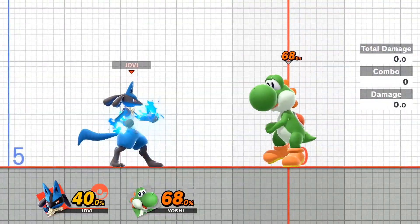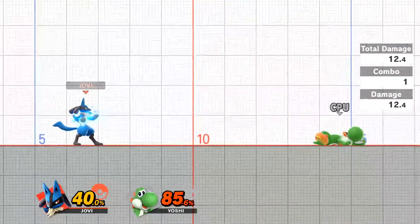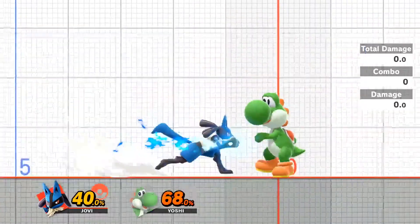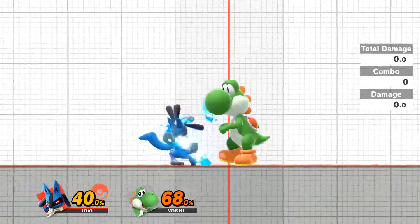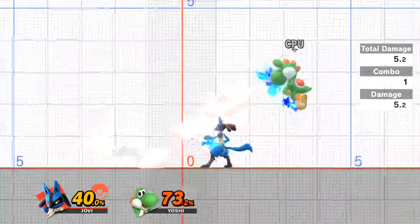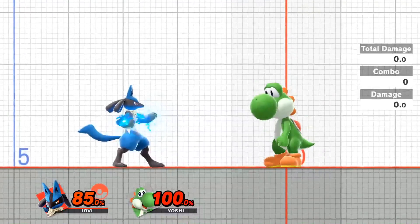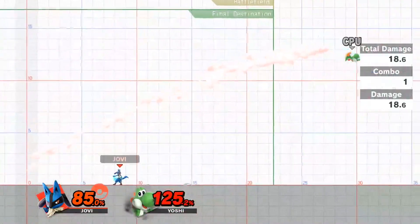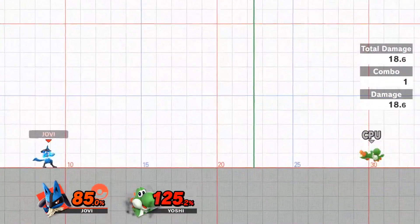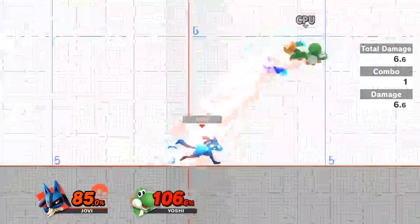One key thing I want to make special mention of is down tilting to back aerial. Usually I will do this by attack cancelling: on the down tilt, buffer a forward dash and then immediately buffer an F-tilt in the opposite direction, immediately followed by a jump on the L button. At higher percent, I would use an instant reverse aerial rush — or IRR for short — instead, which can be done by buffering a dash forwards and then holding back and jumping at the exact same time.